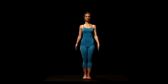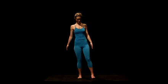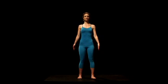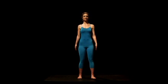Begin the posture with your feet hip-width apart and parallel. As you continue in your practice, you may bring your feet closer together, but this width will provide you with greater stability as you learn the pose.